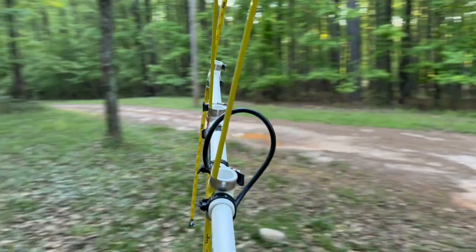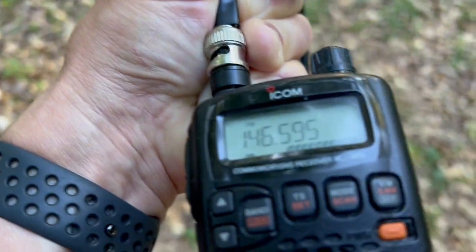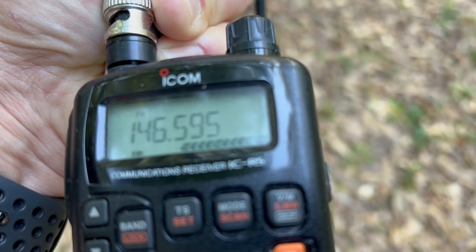I'm pointing this way, and I'm pointing 180 degrees the opposite direction, and I'm still getting a full signal strength.